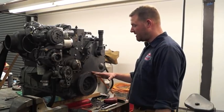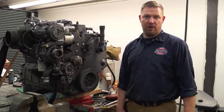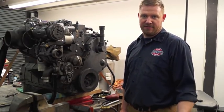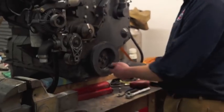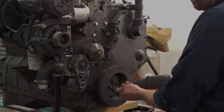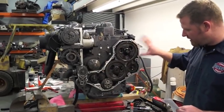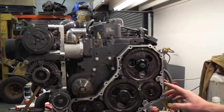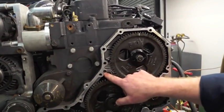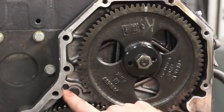I'm going to go ahead and blast this balancer off and then take out all these bolts and we'll uncover the dowel pin that is the culprit. Here is the culprit. We've got the timing cover all the way off — it's in the parts washer getting cleaned — and that right there is the killer dowel pin that can vibrate and migrate out.